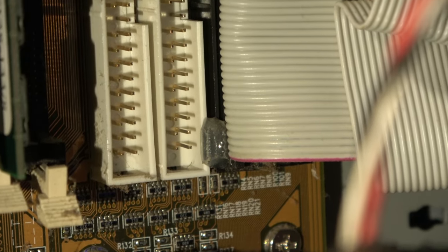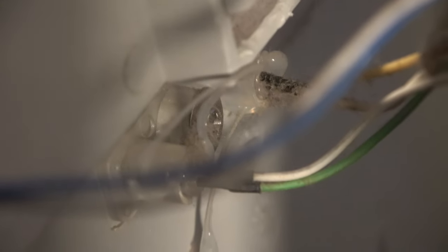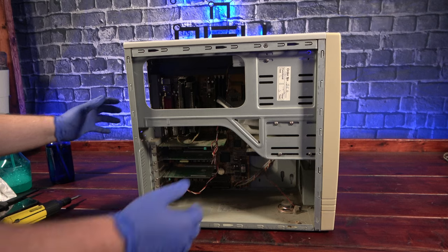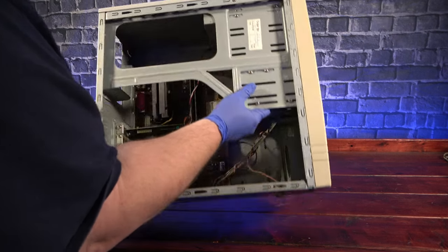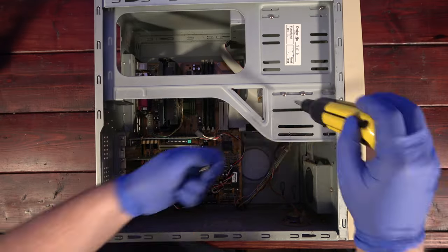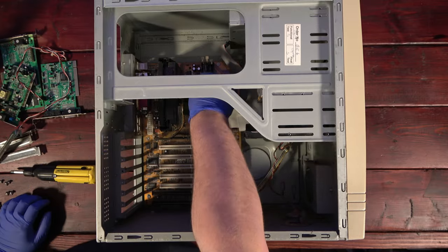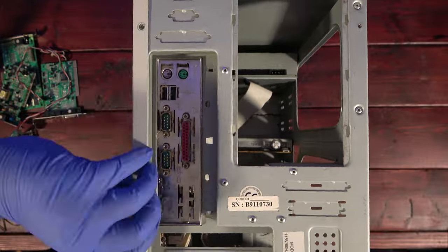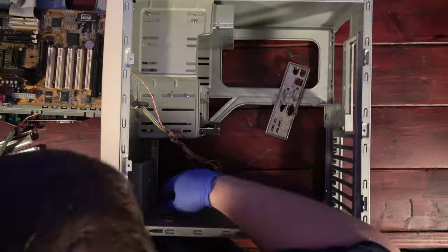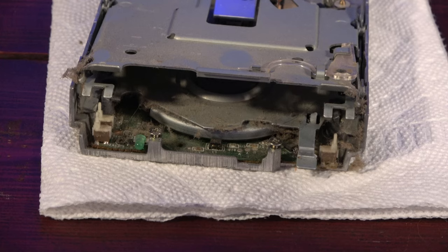It also seemed like everywhere I looked there was hot glue holding components together. I certainly understand wanting to make sure that your wires don't come disconnected, but this makes servicing it a real pain. And as expected, the floppy drive is full of the same sticky dust.